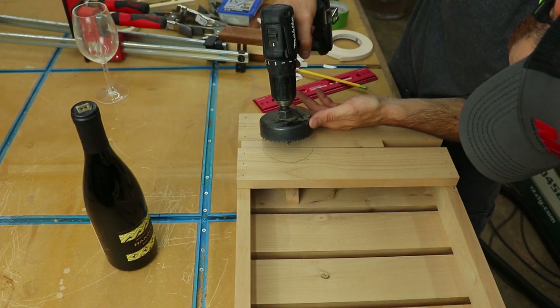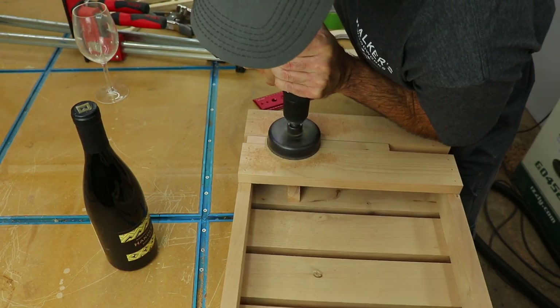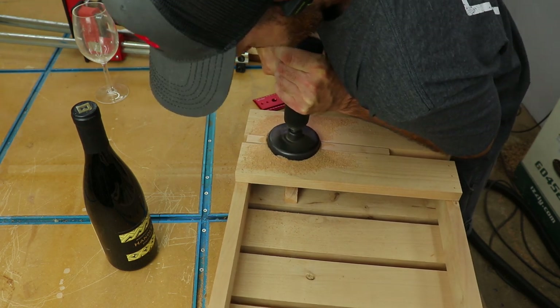I repeated the same process on the other side, but this time I put a support underneath the scrap, and it made it a lot more stable.